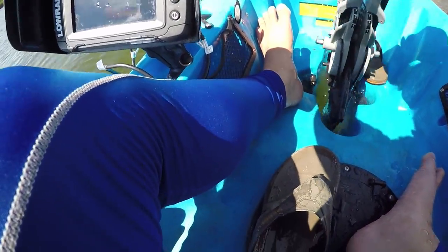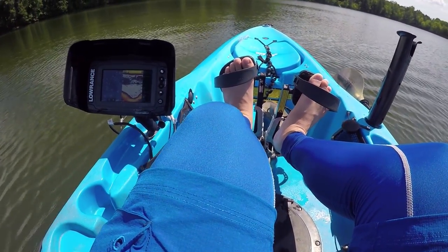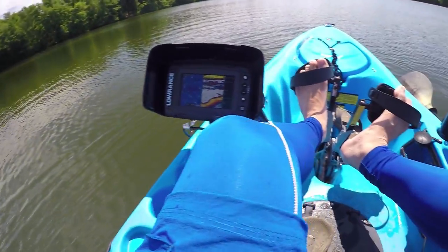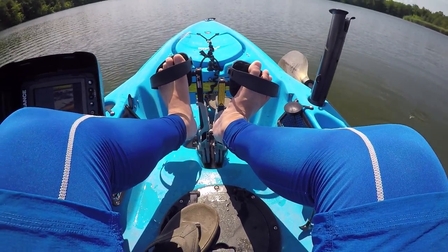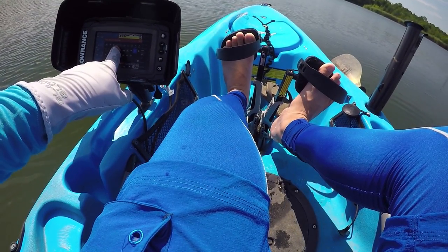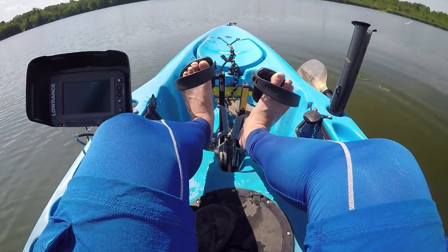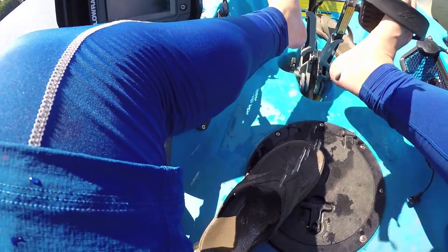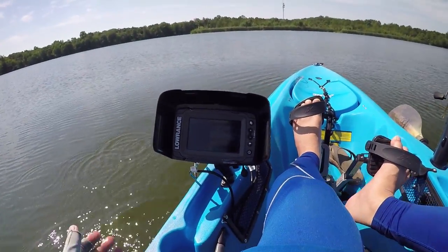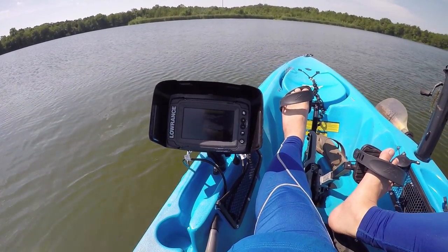Right when I moved, there's a fish right there. It looks like there's structure right here — this is what I'm looking for. Got a big bluegill. I got my new fish finder, so I lost all my waypoints, but I got a general idea of where they're at. I'm just going back and forth trying to re-gather all this information. Let's go.